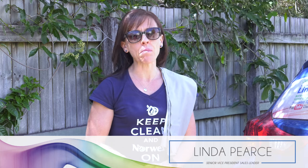Welcome to Cleaning Moments with Linda. My name's Linda Pearce and I'm a Norwex Independent Sales Consultant. Today I'm excited to be sharing with you how you can clean your car with half a bucket of water, a Norwex Car Mitt and a Norwex Car Cloth.